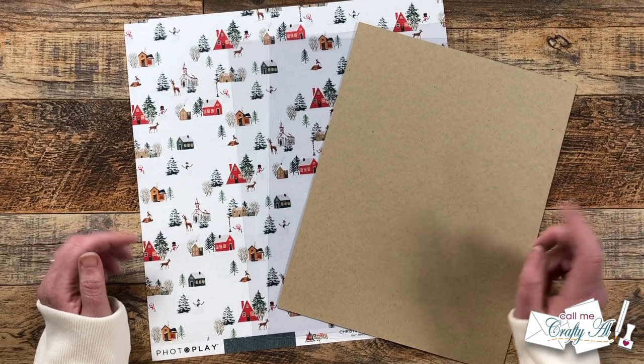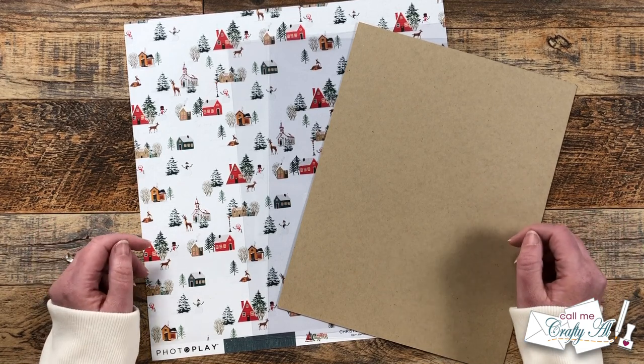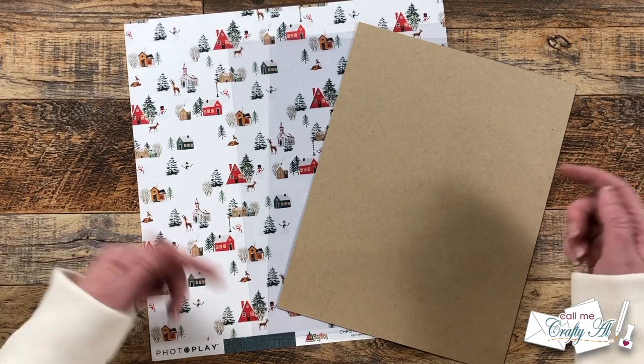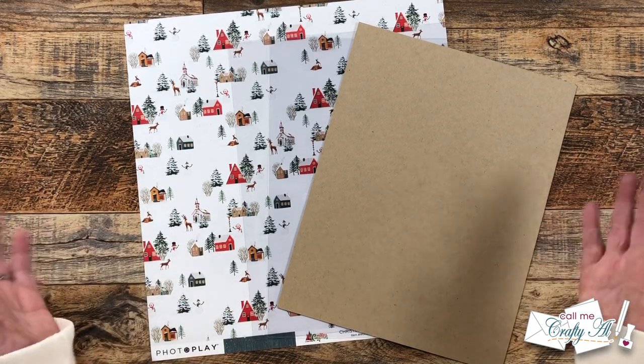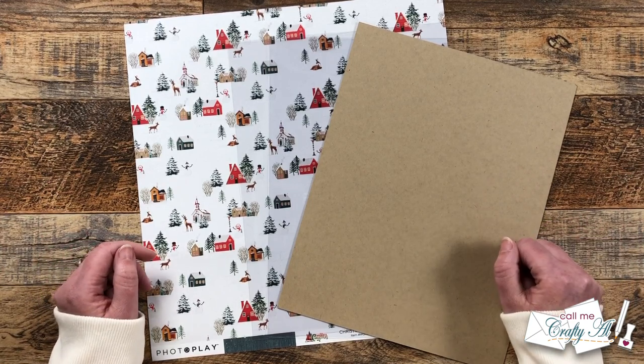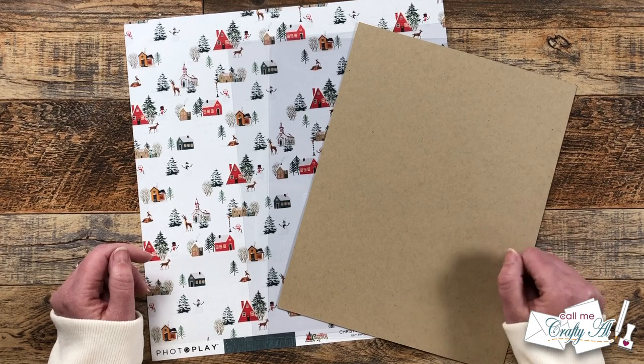If you've never been to my channel for a clear card set before, I do have a special clear card Q&A video which I will link in the description box below. It answers lots of questions and gives lots of tips, so I hope you'll check that out and maybe make a clear card set of your own.